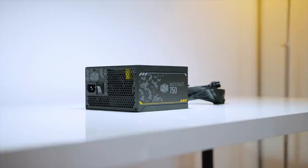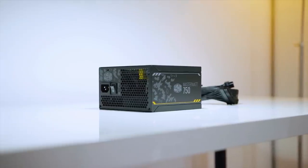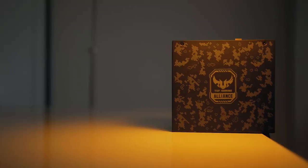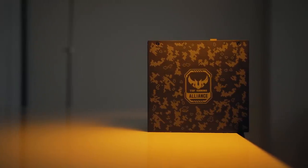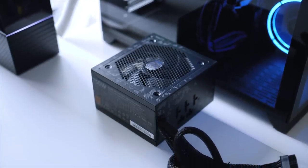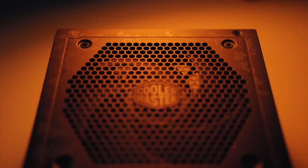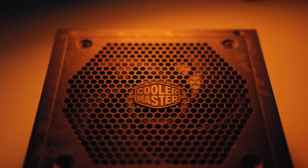Powering the system is the Cooler Master MasterWatt 750 Tough Gaming Edition PSU — another product from the Tough Gaming Alliance, clearly visible in its exterior design. It's a semi-modular PSU with 80 Plus Bronze certification, plenty of power for the whole system with room for upgradability, and super quiet during both idle and load operations.